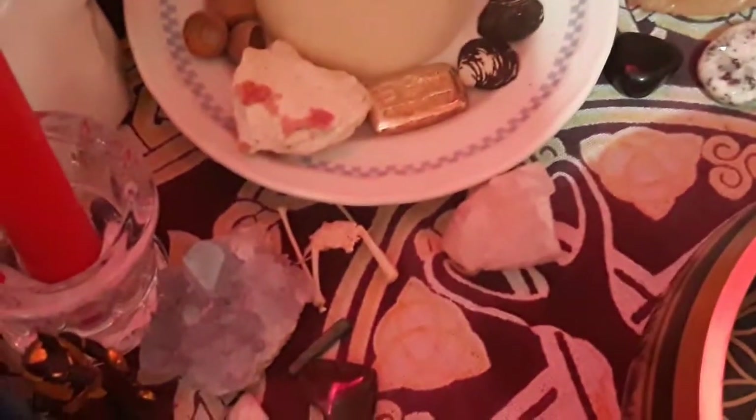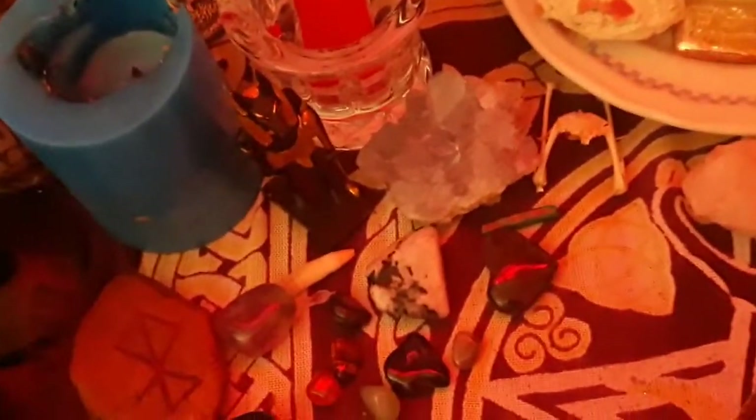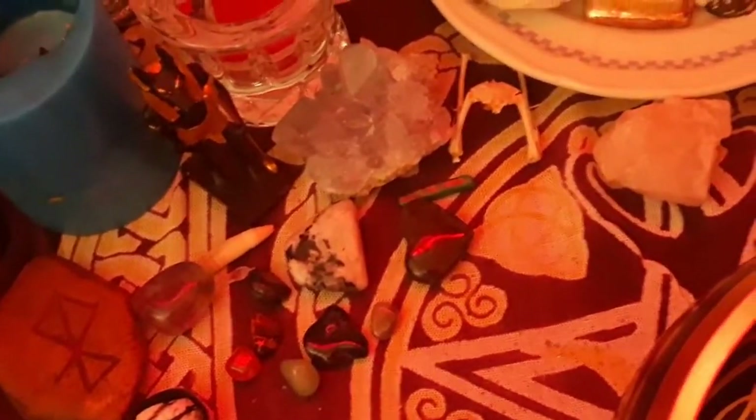These are my crystals — there's also a bone. More dead things, don't question it. I don't have a lot and I don't have big geodes yet because I'm a broke bitch. Buy my stuff on Etsy so I can afford big giant crystals — please and thank you.